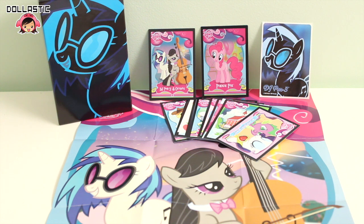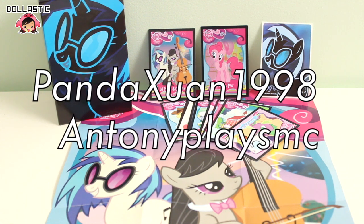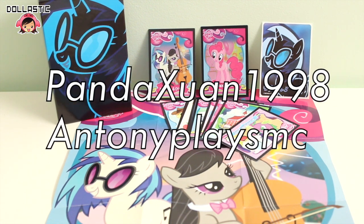So here are the things I got from my DJ Pon3 box. Before I go, I want to give quick shoutouts to Pandashuan1998 and AnthonyPlaysMC.